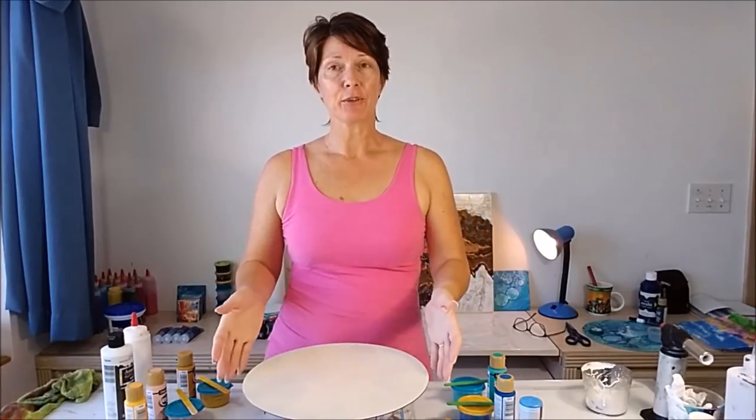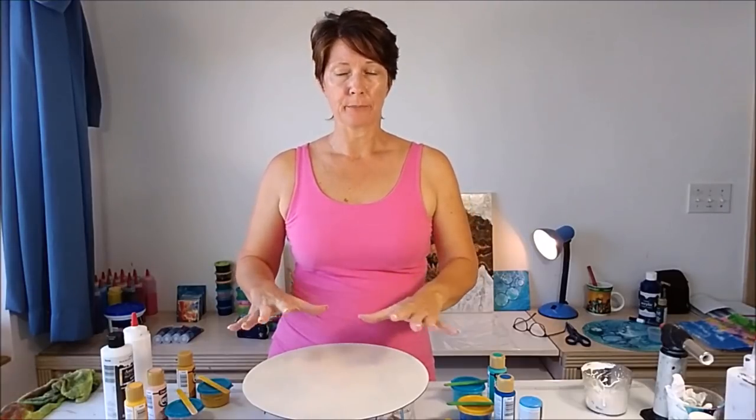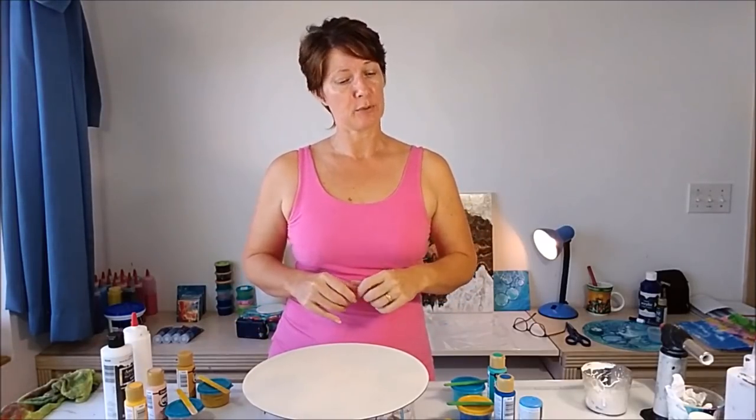Hello painters, I'm Debbie from acrylicpouring.com and I'm back today for a little bit more painting. I've got a record and I thought today I would do a dip. I did a dip painting just recently where I set out like a garden and put some plastic over the top and smushed it all about, and it came out really pretty. I thought I would like to do a beach.